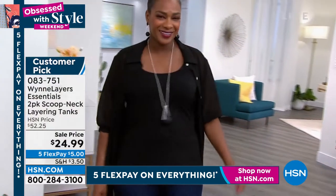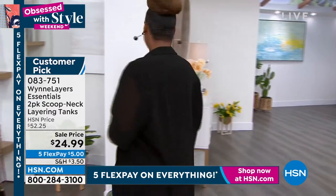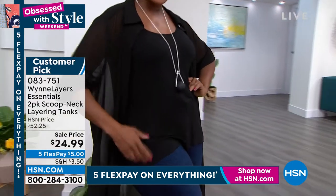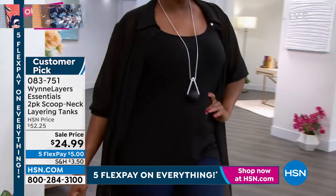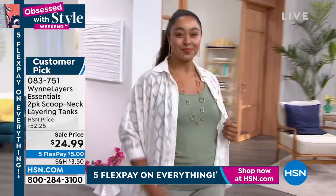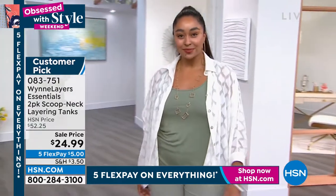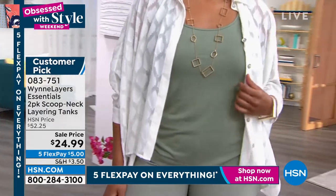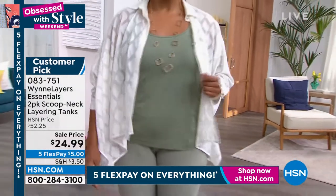When Marla says she designed something for herself, that's huge, because that's how this whole concept all started. She was very accustomed to beautiful, fine fashions out of Europe, and thought, 'I'm not finding that here, I'm not finding that in the States — I'm going to make my magic happen.' And that's where the Marla Wynn fashion line came from.